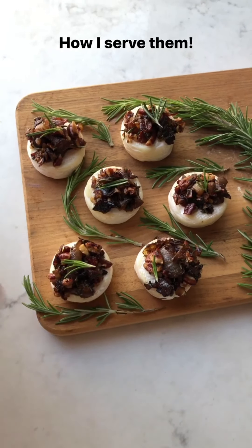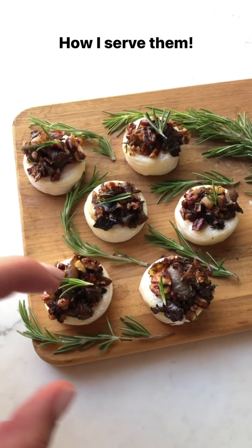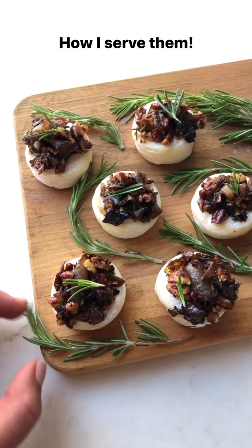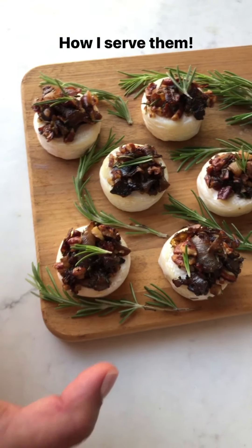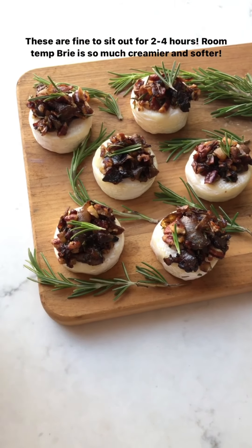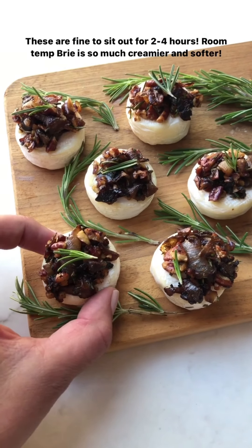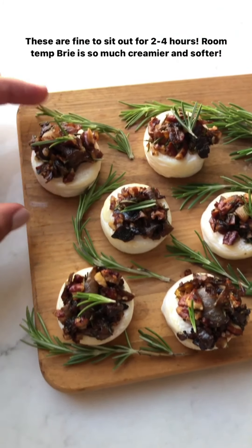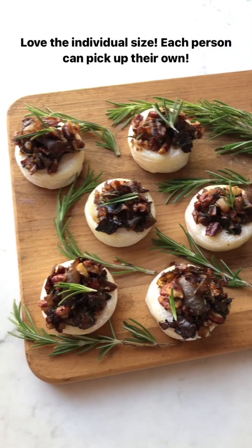I'll just stir this and let it come together. I have all the brie bites on this cheese board and I topped it with the caramelized onion, pecan, and rosemary mixture. To make it pretty, I added more sprigs of rosemary all around. The best part is this can now sit out for two, three, four hours at room temperature — it's totally fine. It's only going to make the brie softer and creamier, so great when you're having people over and you don't want to be running around last minute.